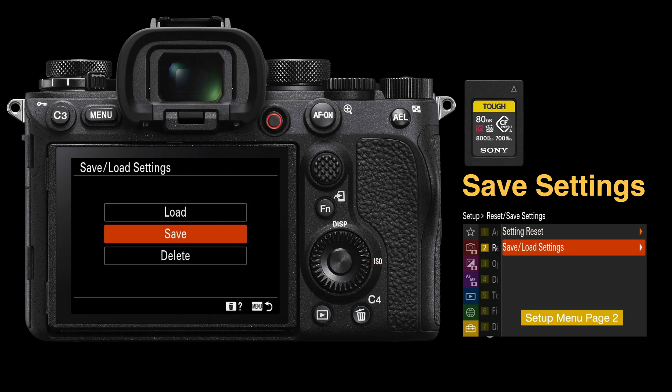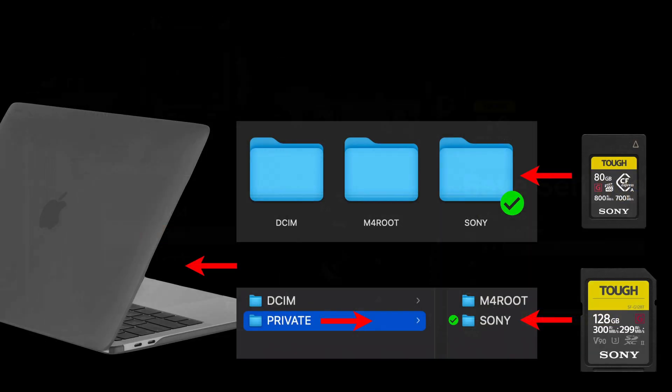Just go to page 2 of the yellow toolbox icon on your camera, look for the save/load settings, and then save it to your memory card 1. You will want to create a backup of that because if you format the card, that saved cam set file will be deleted.